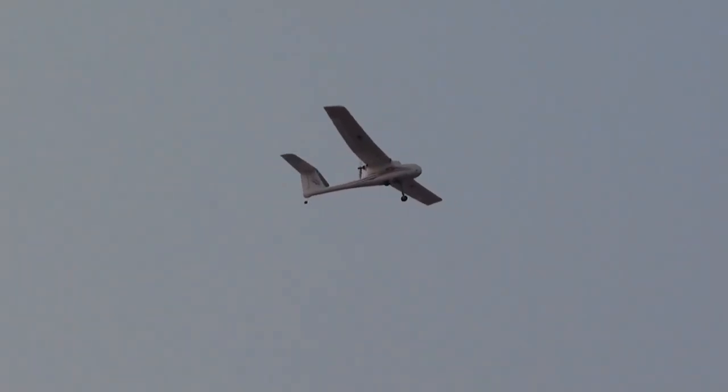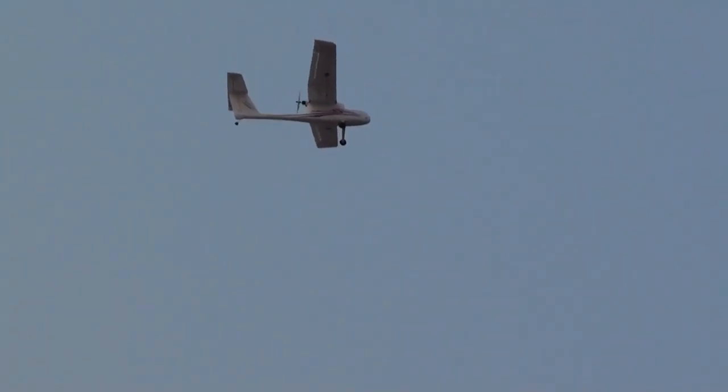I'm on one third throttle now and it's just cruising and it's still climbing. This means I can even reduce the throttle. And now I'm gliding, no throttle at all. And I didn't have to touch any trims, man. This thing is a true UAV.